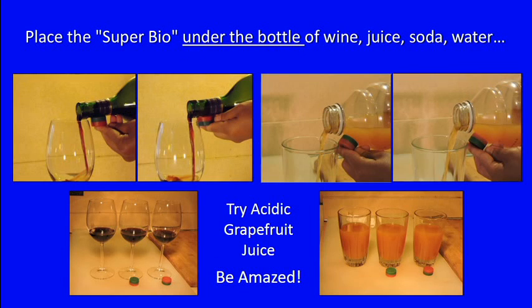Here's how you do it. Simply place the Super Biomag under the bottle of wine, juice, soda, or whatever. Do one pole first, and then the other, and place them down and try your taste test.